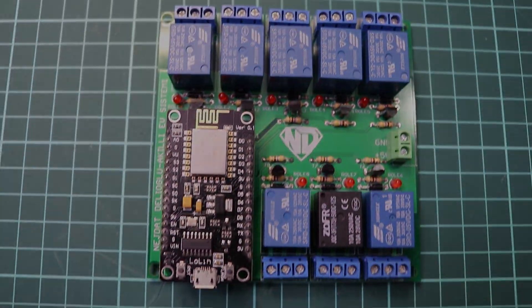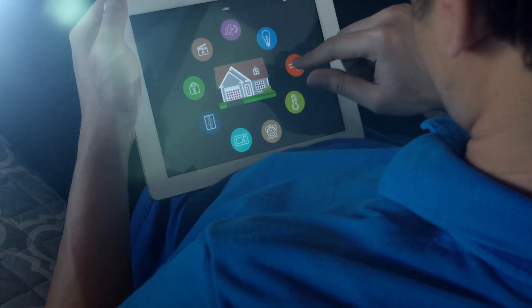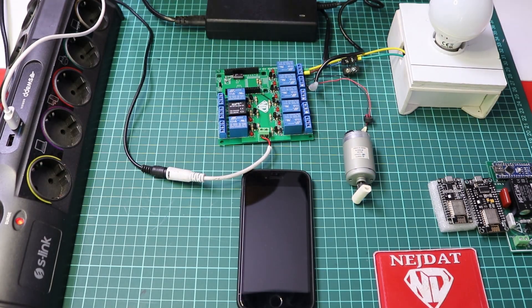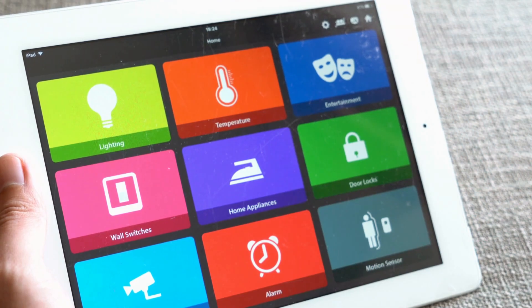Configuration of the Wi-Fi connection and network connection. Read and process data from the temperature and humidity sensor. Add the necessary commands to communicate with the application or web interface and the ESP8266.